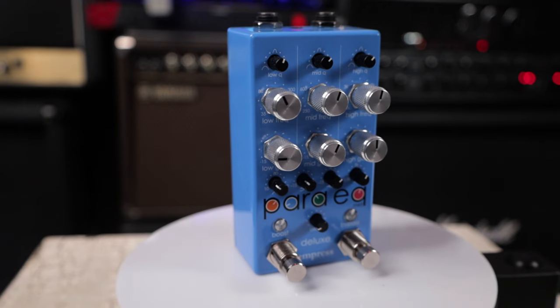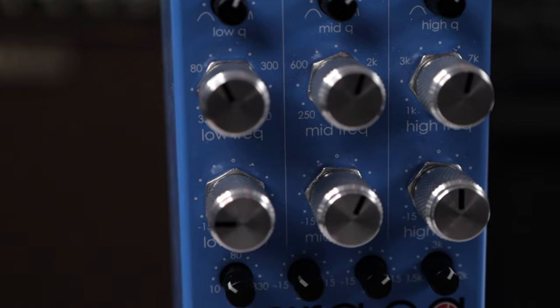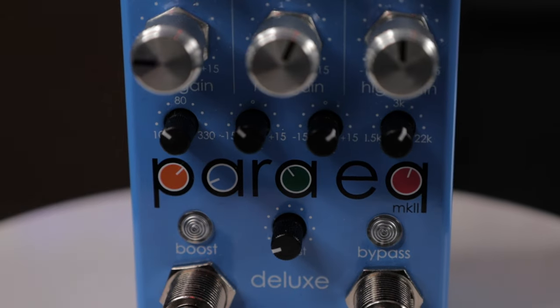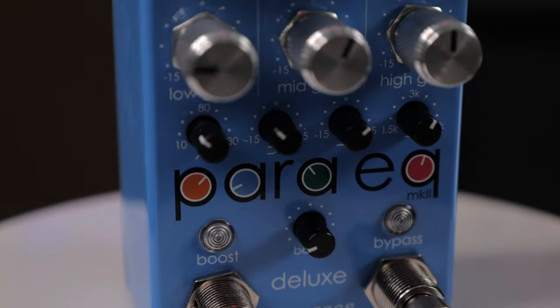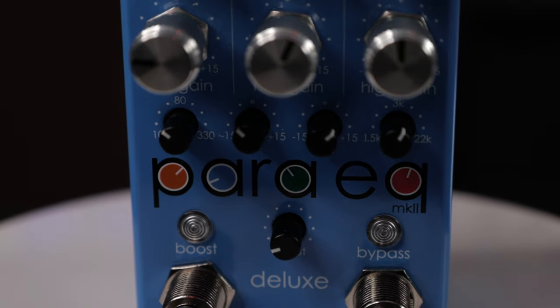As far as parametric EQ pedals go, the ParaEQ Mark II Deluxe is an exceptional pedal — from sweepable frequencies to adjustable Q controls. I didn't even talk about these four dials right here: you can adjust the cutoff values of the low and high pass filters, as well as gain and attenuation on the low and high shelf filters. Plus, I didn't even talk about the boost side of this pedal. If you put this in front of your amplifier and utilize the boost and the EQs, you can boost your amp in creative ways and get all kinds of great results. Whether I'm using this with an amp modeler or an actual real amplifier, I've had nothing but positive results with the ParaEQ Mark II.